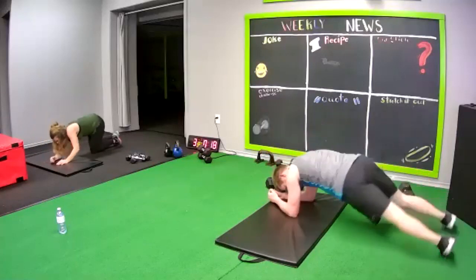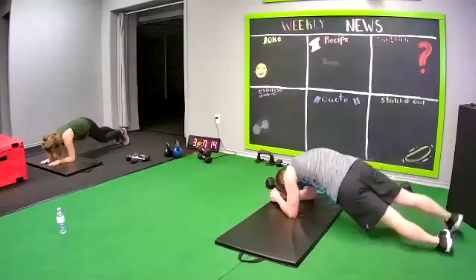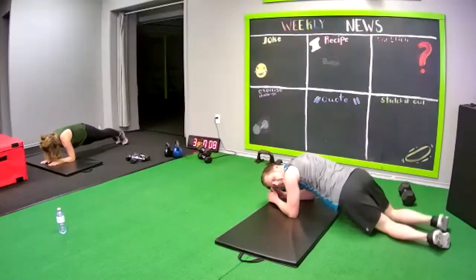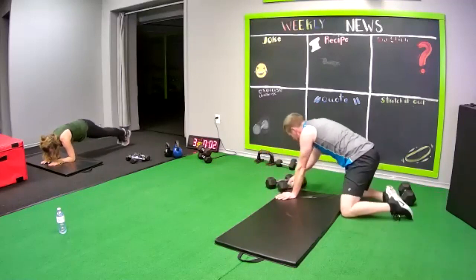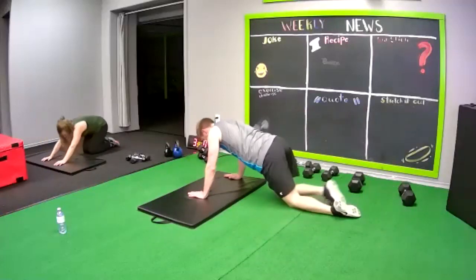Hip drops. You can do this on your knees as well — you're just going to go side to side. Good, keep going. Push up hold. Knees works.